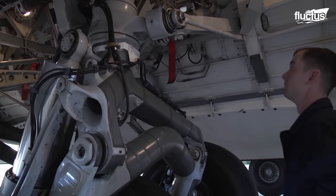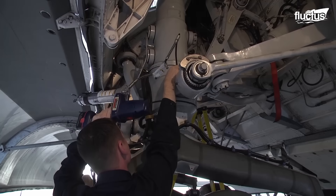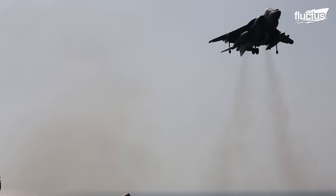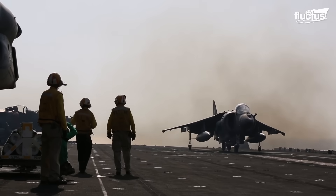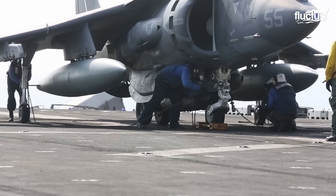Insufficient maintenance of landing gears can have severe consequences, as demonstrated by the unfortunate instances of vertical landing gear failures in the AV-8B aircraft. These occurrences emphasize the importance of meticulous maintenance in guaranteeing safe aircraft operations.